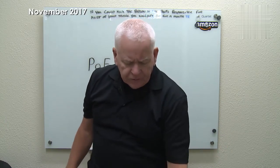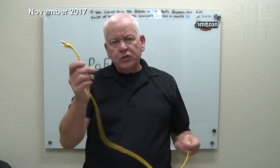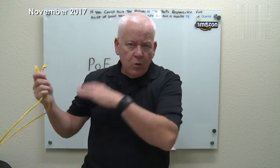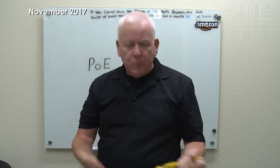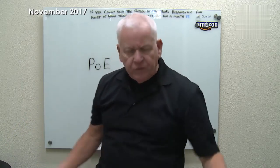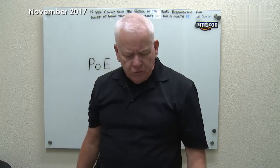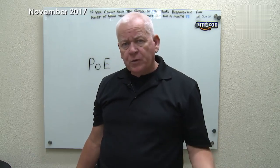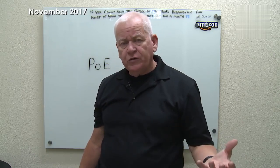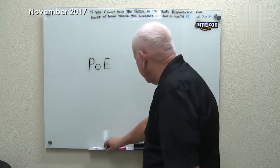Someone sat down and had a great idea: provide power over the patch cord, through the wire behind the wall, all the way back to the switch. If you have a special switch or device that provides power to the unit, all you need to do is run your cable, connect it to your access point, and it powers up the access point while also connecting it to the switch.